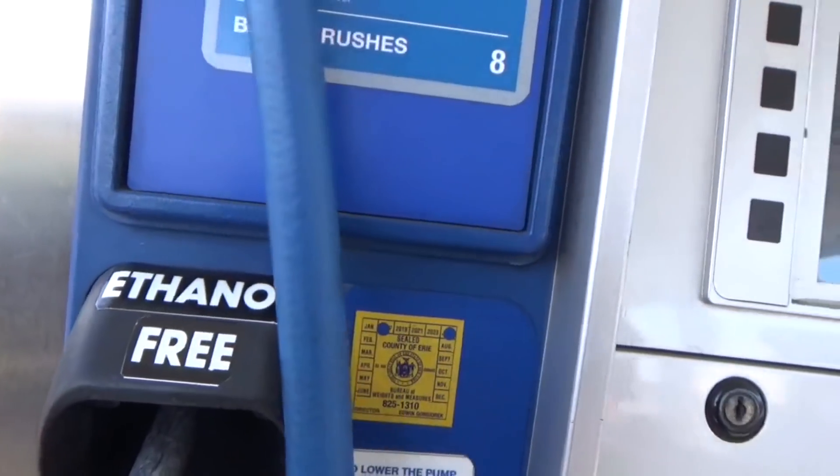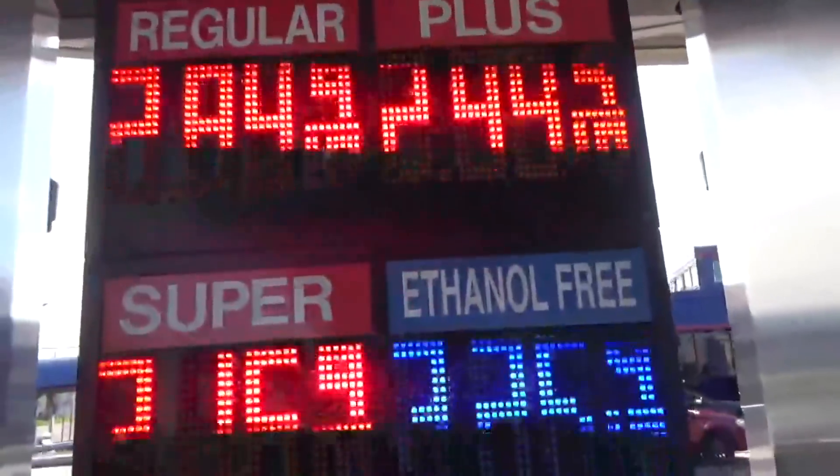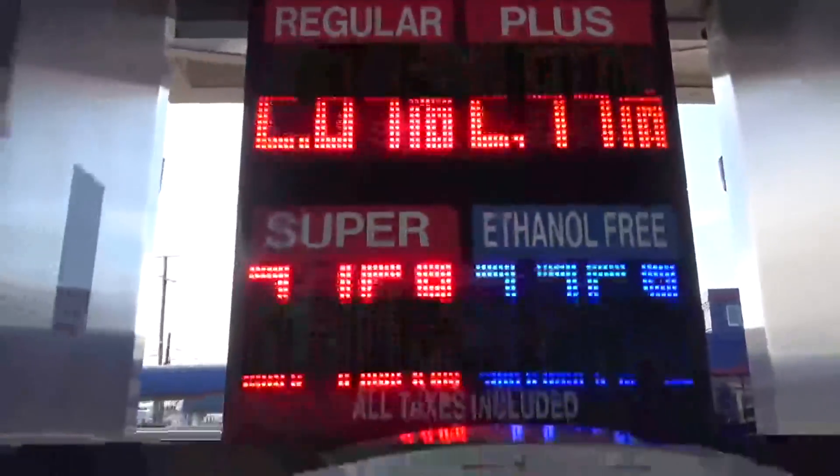You're probably wondering why am I so excited to see an ethanol-free gas pump. Well, it is more expensive — the ethanol-free is about 50 cents more a gallon — but believe me, it's really worth it and I'll show you why.